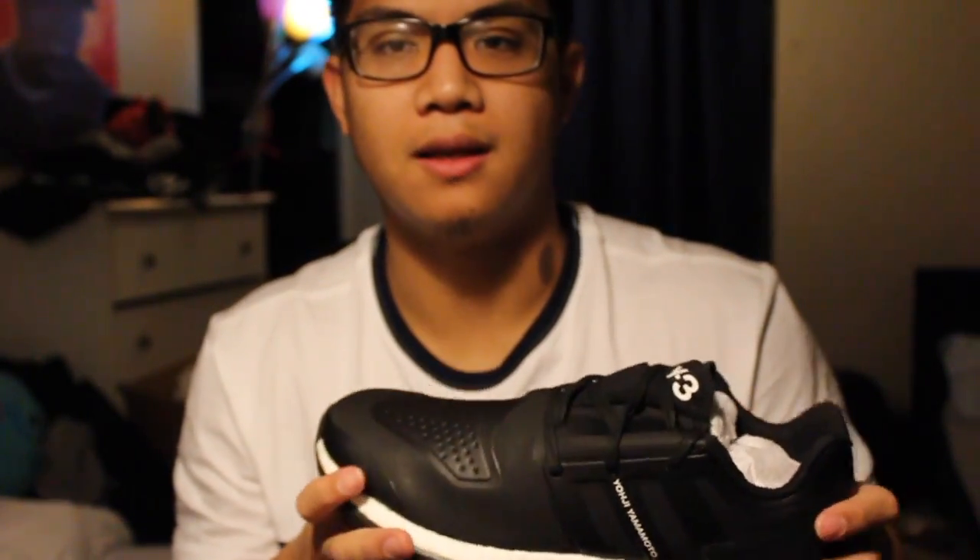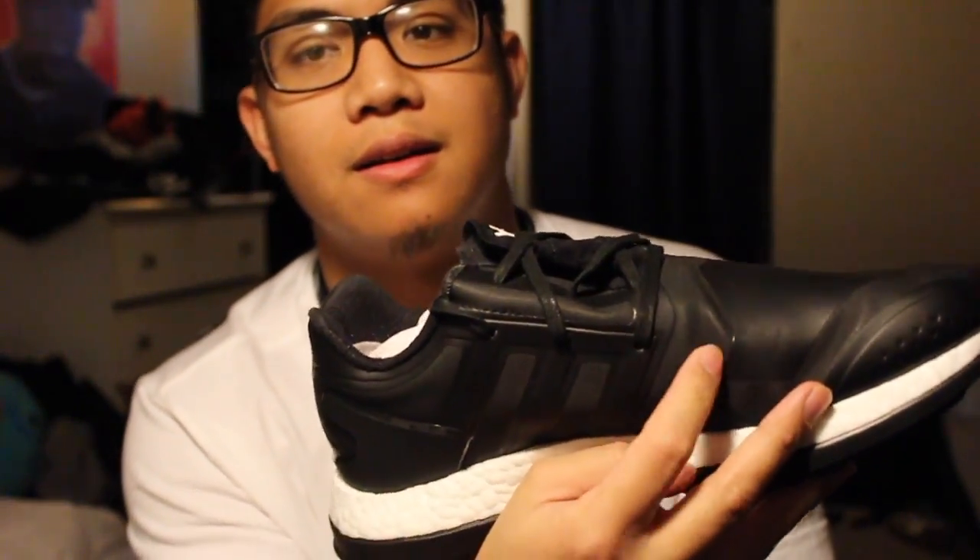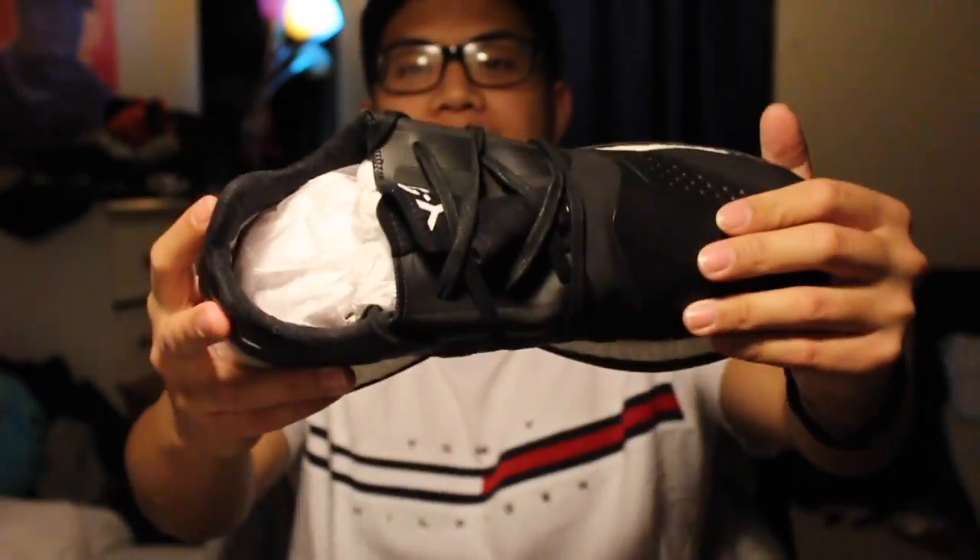I guess I expected a lot more in terms of quality. I was kind of disappointed with walking in them and just feeling that crease. So I'm going to actually just return these to see if I can get some cooler shoes. That's the little review — thanks for watching. Stay tuned for the other ones. Later.